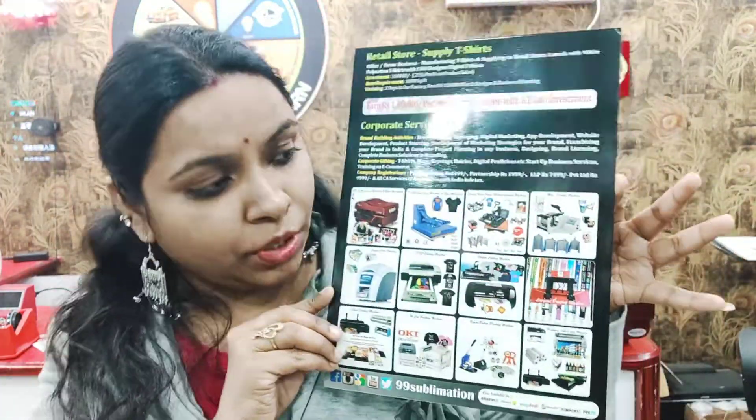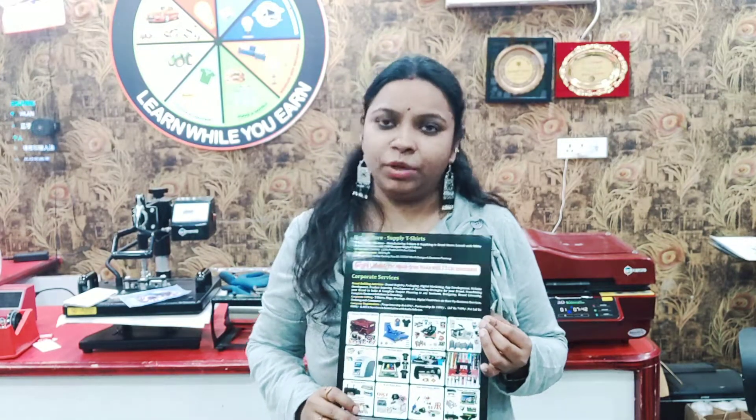You can print the sublimation products. Every day you will get updates on your training and updates on every recording video. Subscribe to our channel to get up-to-date information regularly.